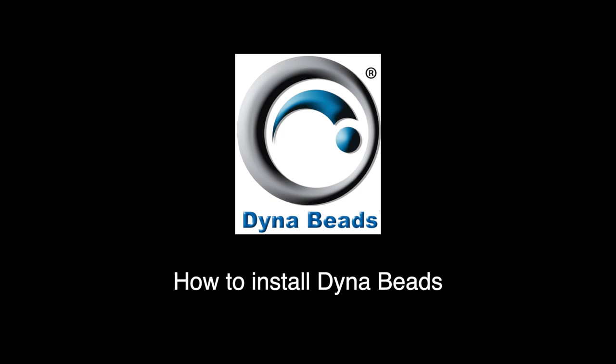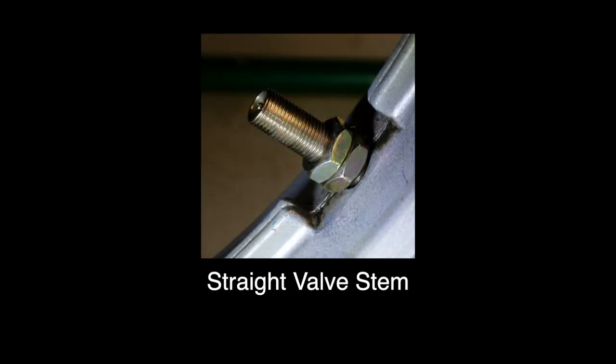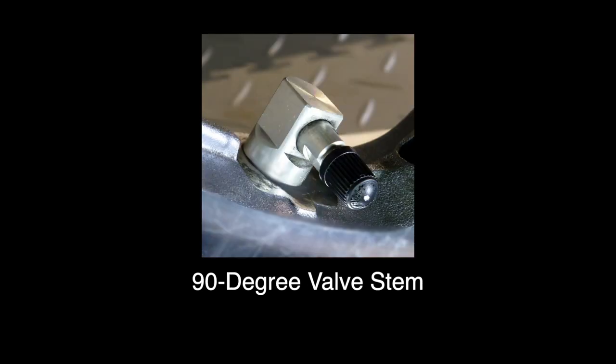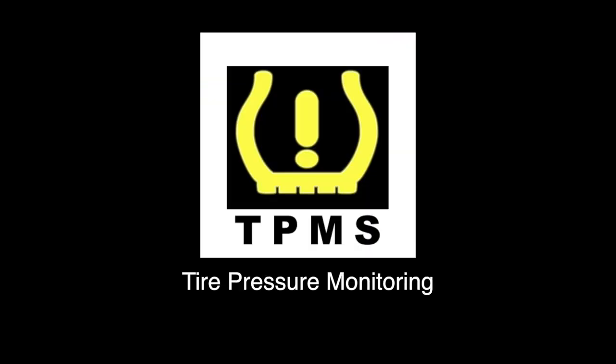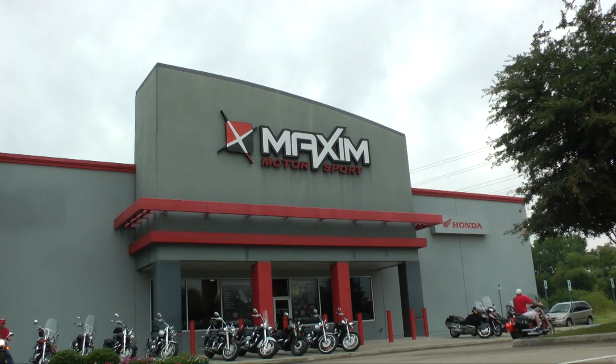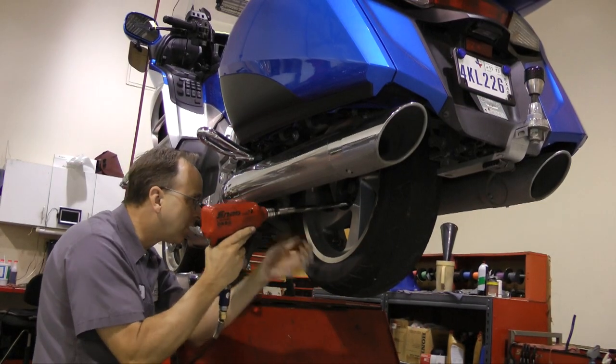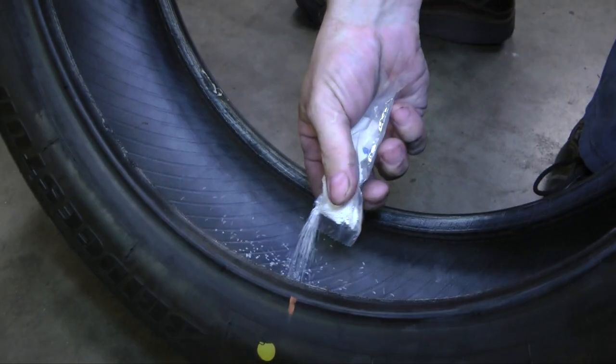The method you use to install DynaBeads will depend on whether your vehicle has a straight valve stem, a 90-degree valve stem, or whether you have a tire pressure monitoring system installed. The direct new tire installation method will work regardless of your valve stems and tire pressure monitoring. That's how I installed DynaBeads on my Goldwing when I had new tires put on at Maxim Honda in Dallas recently.